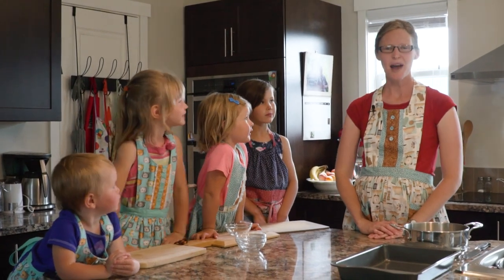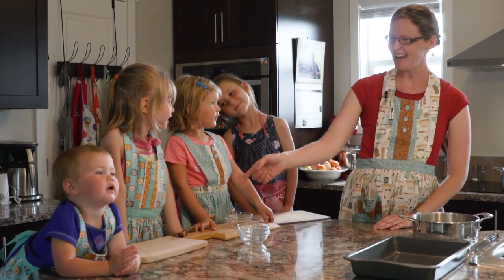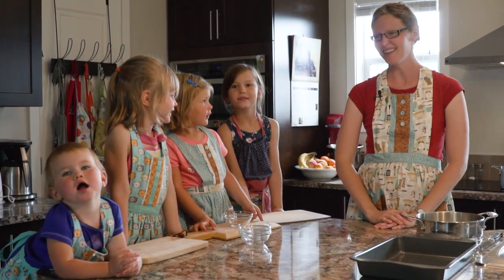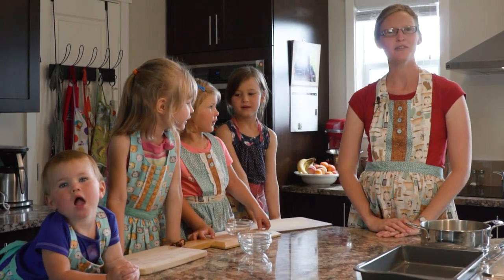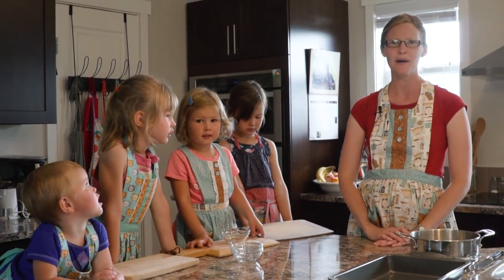Hi, welcome to my kitchen. I'm Rachel Davison and these are my girls, Heidi, Emily, Anna and Jane. Today we're going to show you how to freeze some different fruits and vegetables so that you can eat local fresh food all year round.